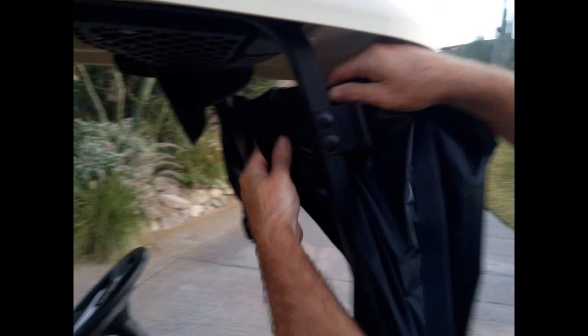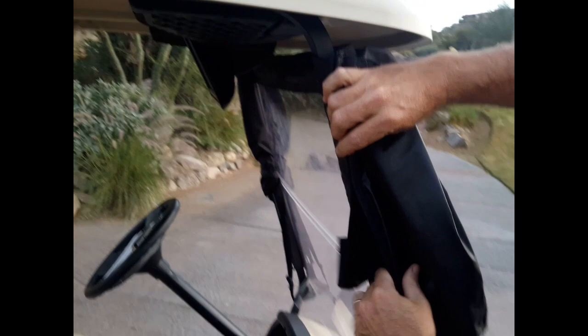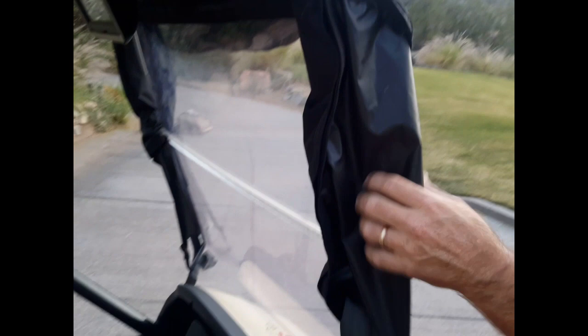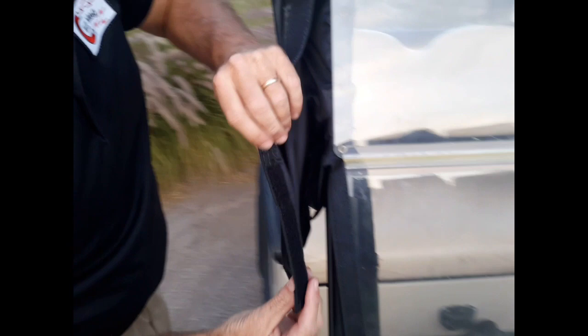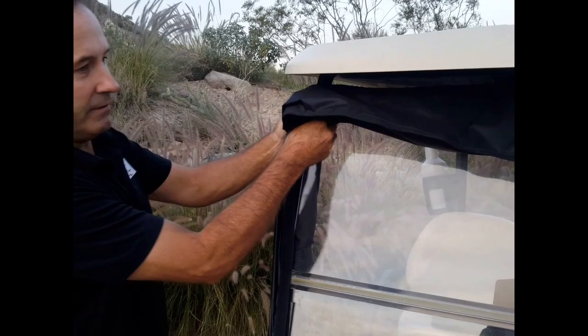Now let's do the passenger side. The portion goes around the post, covering the hardware that holds the windshield in place — attach that. The last portion is to put the soft velcro at the bottom right on top of the strap that's on the bottom portion of the windshield. The last step is to go ahead and secure the windshield to the golf cart.